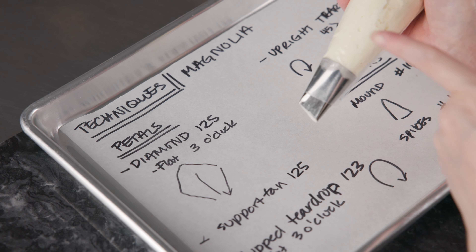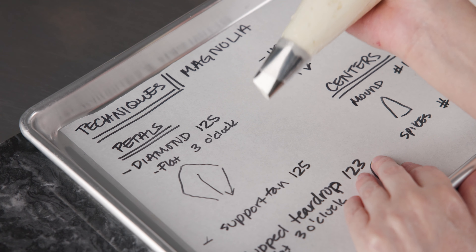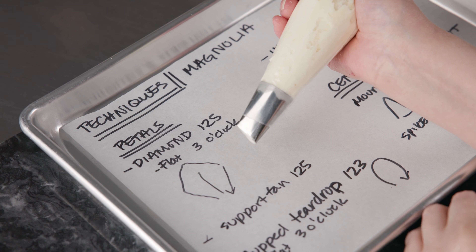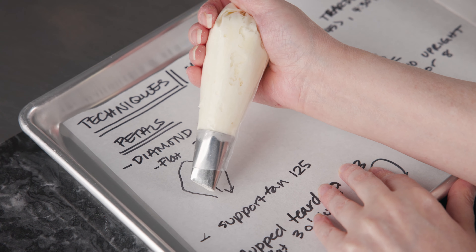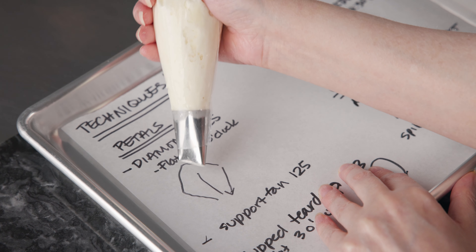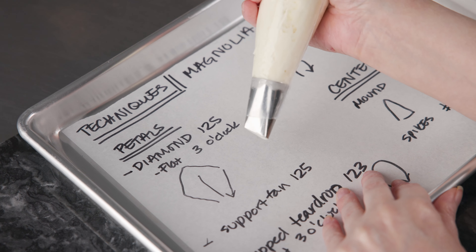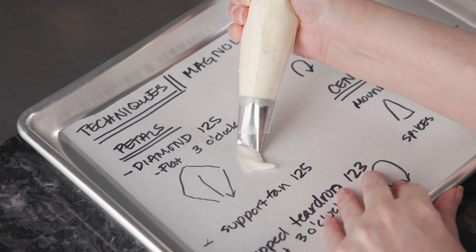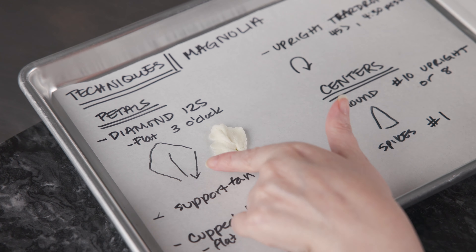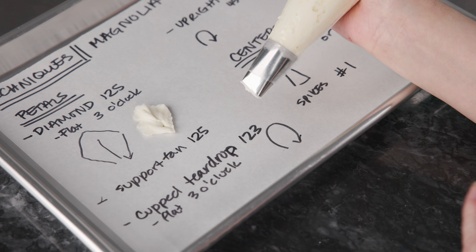Now we're going to review the techniques to create our magnolia blossoms. The first petal uses our 125 — the straight large opening — and it's going to be diamond shaped. We're going to be in a lay-flat position with the fat end of the tip touching the surface, the bag back end off towards 3 o'clock. We start at the center and slide out along an angle, then rotate the tip and pull it back towards the close — essentially tracing a diamond shape with the opening of the tip. This creates almost diamond-shaped petals that give us that nice little point for some of those bottom petals.